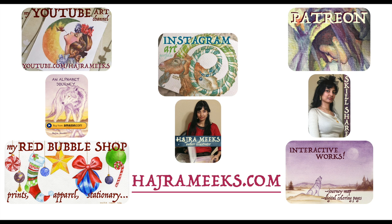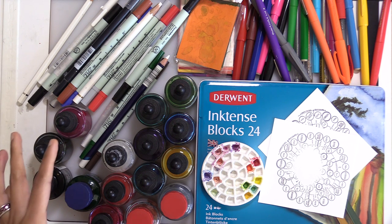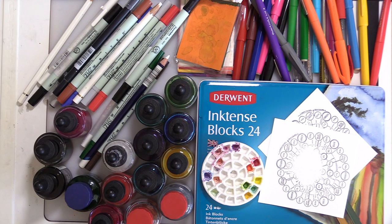Hey watercolor wizards, Hajra here. Today we're going to be looking at all of my inking supplies, and that should be useful to you if you're participating in Inktober or if you just want to know what kind of inking supplies I actually have on hand. Thanks for parking your brushes here and let the epic inking adventures begin.